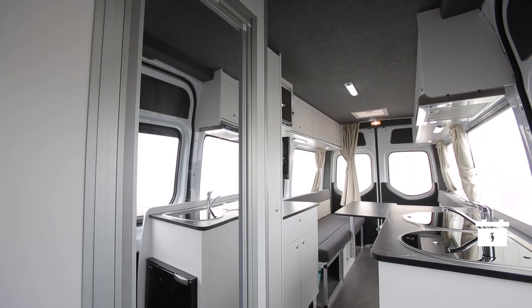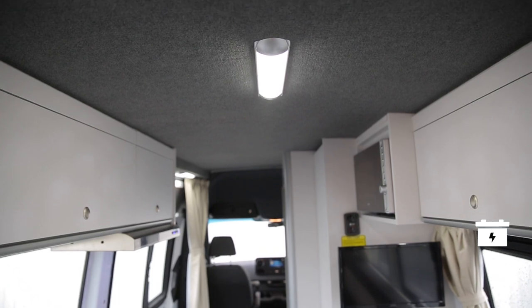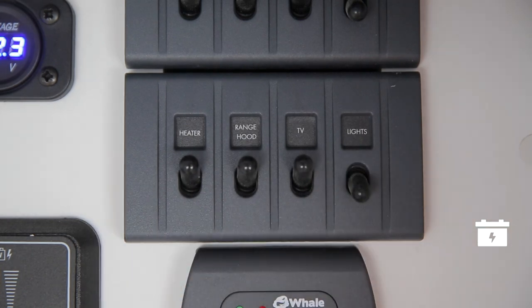The lights work off the 12-volt system. Just remember to turn them off when they're not in use, or you will drain the battery if you're not connected to mains power. Simply turn on and off at the main control panel and also at each individual light.